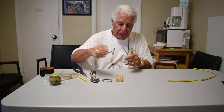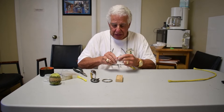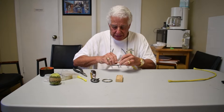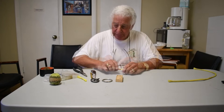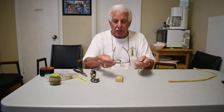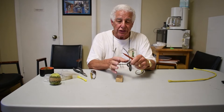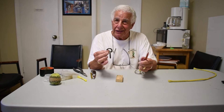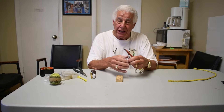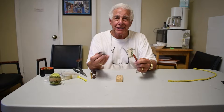Now we put our head back on — just twist that up and stuff all the strands in that we can. We take our rings: the Schweitzer ring, and the post ring — be careful. The small ring goes on the glider or the hitch; the big ring goes on the rope. Do it backwards and it won't work.